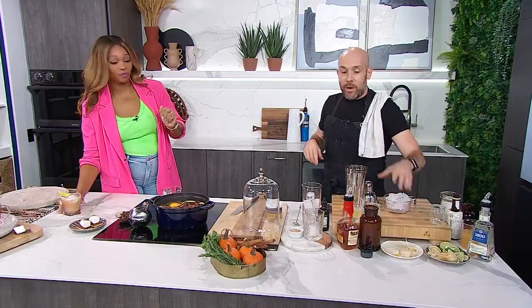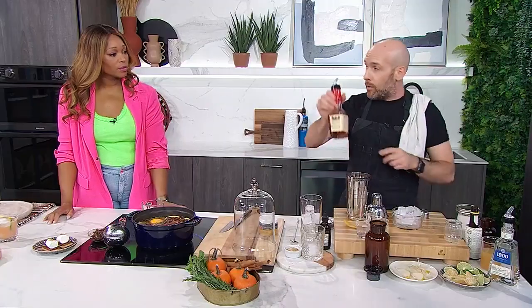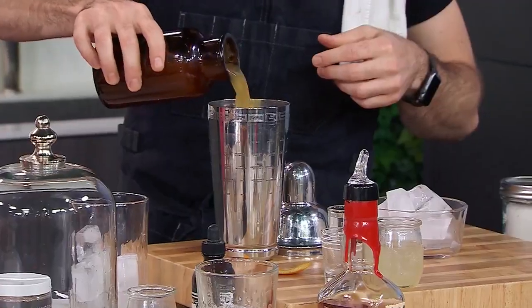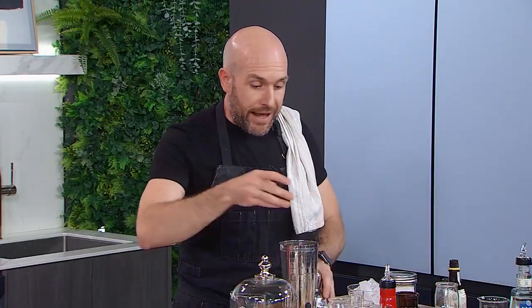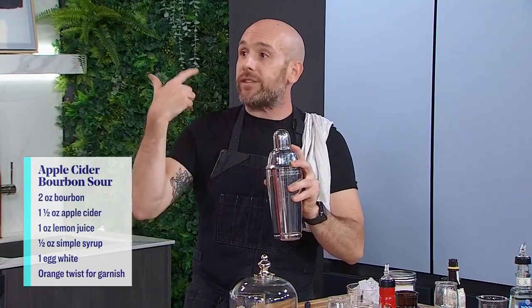The next one is a bourbon apple cider sour. We're starting with an empty cocktail shaker. We're going to add an egg white — that's what brings the frothiness to the cocktail. Then about an ounce and a half of bourbon, some apple cider, and a little bit of lemon juice. We're dry shaking it — no ice — because we want the egg white to froth up.